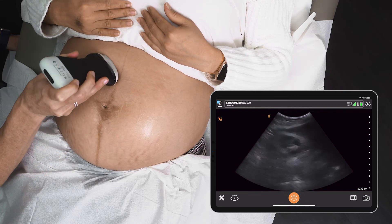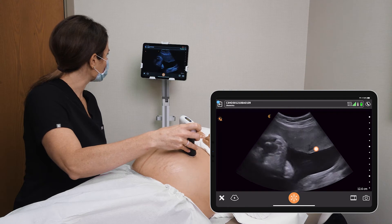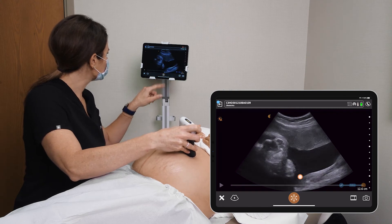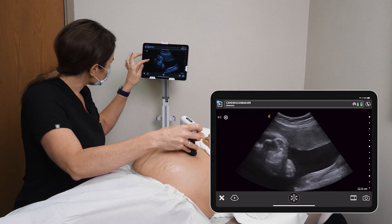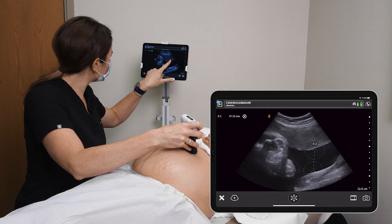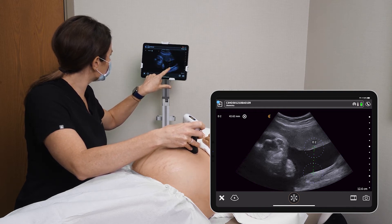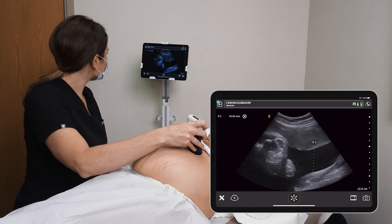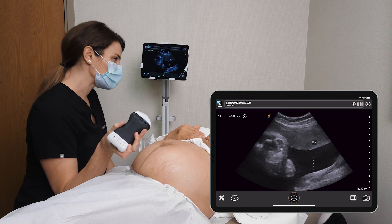I'm going to have a look for the fluid pocket in the left upper quadrant here. There's a nice pocket there. I'm going to freeze that and then go to my measurement tools and measure the distance. Adjust that as needed. So that's a very adequate fluid pocket — baby's fluid looks great.